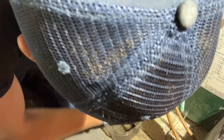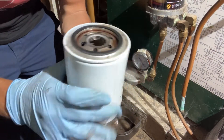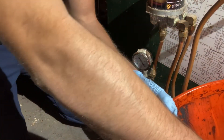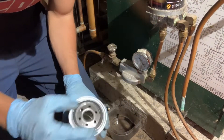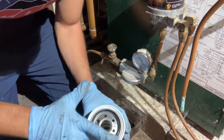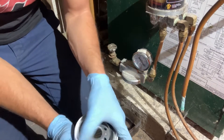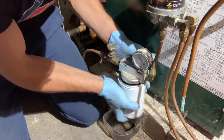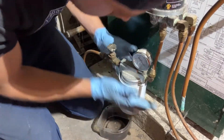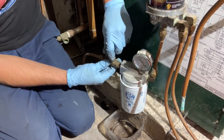Take the old oil filter and put it in the bucket to get it out of the way. Take the new spin-on oil filter, put a little bit of oil from inside the top around the rubber O-ring just to get a nice good seal, and thread the new one back on. Then go ahead and open the firematic valve back up.